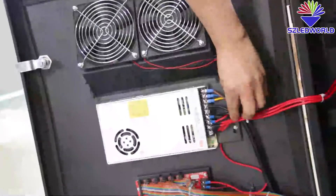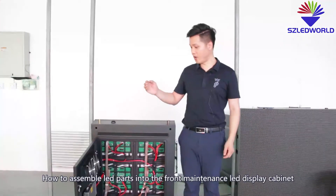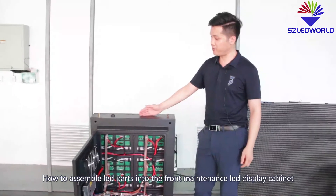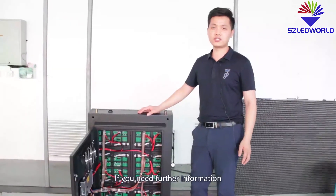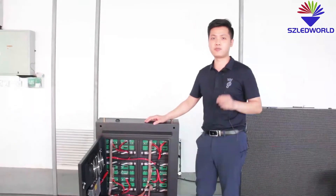We'll see you next time. That's all the information on how to assemble LED parts to the front-maintenance LED display cabinets. If you need further information, you can call us or email us. See you next time. Bye-bye.